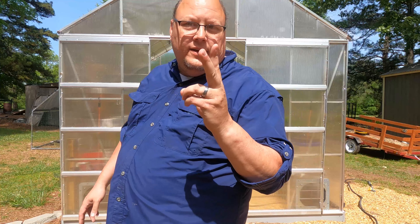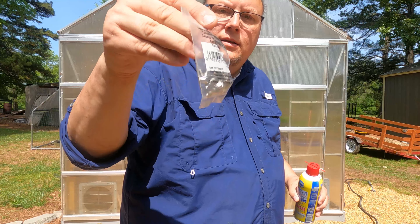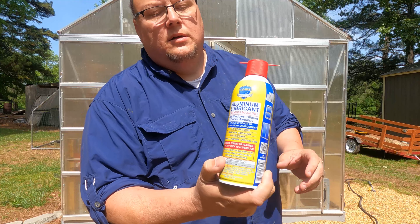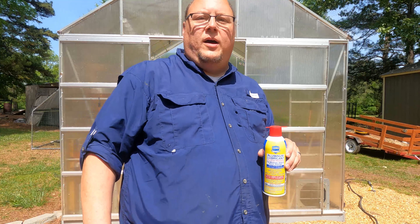We're going to need two things. We need ten number 10 three-quarter inch self-tapping screws, and then we're going to get some LC wax aluminum lubricant and see if it don't fix the problem.